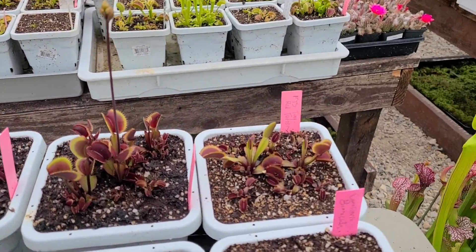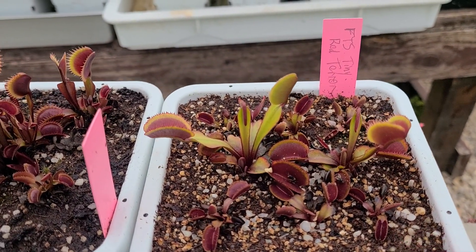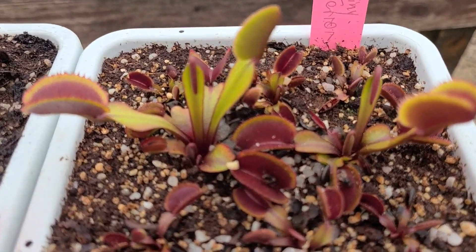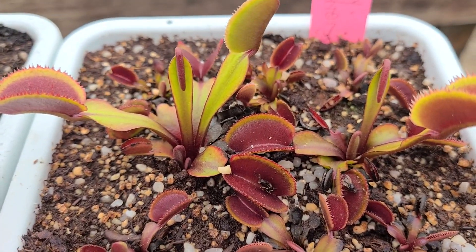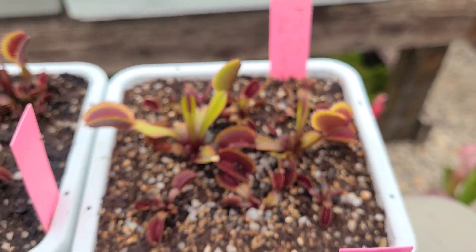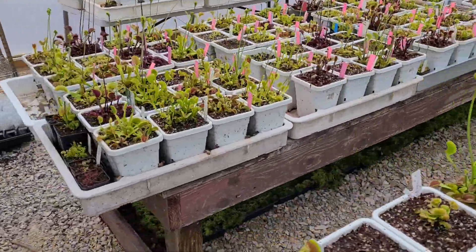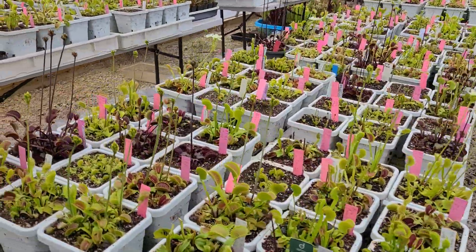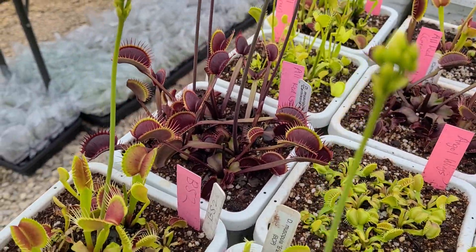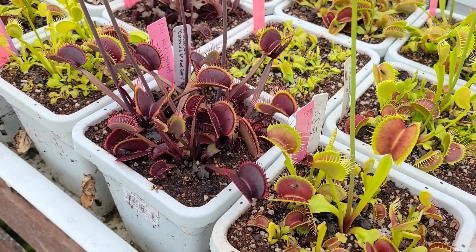This is one of our new releases here too — Tiny Red Terror. Kind of elongated, all-red flytrap with mint to lime green leaves. Really cool little red microdent, basically, but with kind of an elongated trap. Let's move over to the main table. This all-red giant from Carnivoria is a super impressive plant — really nice dark red. Almost as big as Maroon Monster, which we'll get to in a little bit.